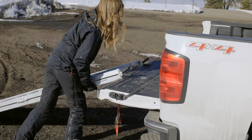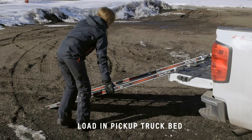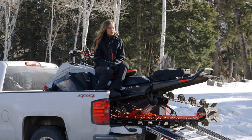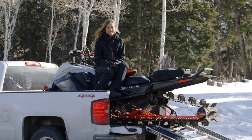One method is to load your sled in the bed of a pickup. The advantages to this are it's fairly easy to load and it's also really easy to maneuver and park. The disadvantages are that you do need an extra ramp to transport your sled and you're limited to only transporting one sled at a time.